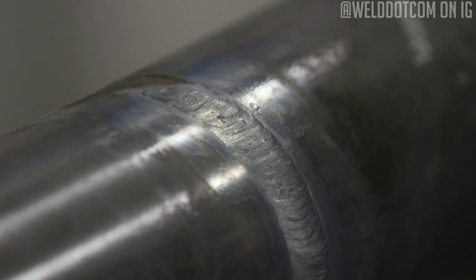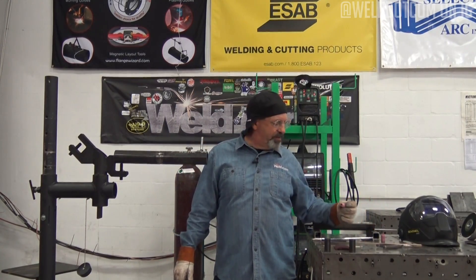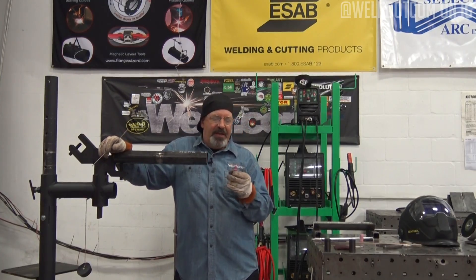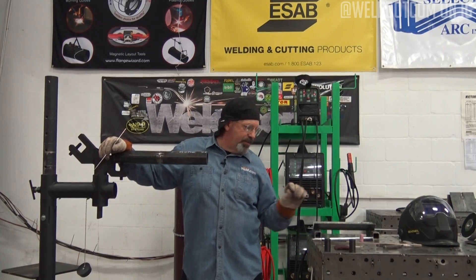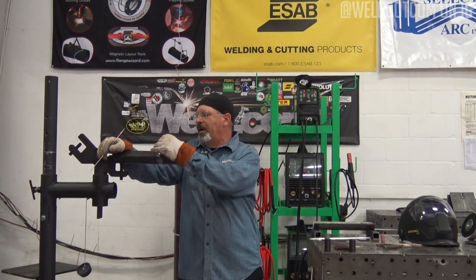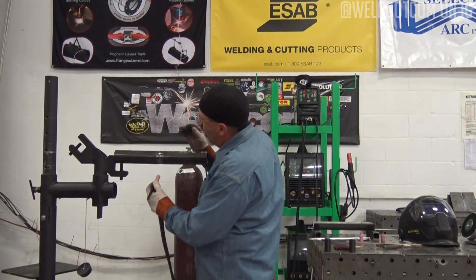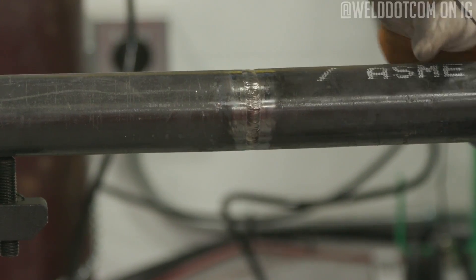Now we'll buff that off and talk about how we got to this point. This particular sequence was the fill and cap — I already had the root in the pipe. First, let's talk about cups and cup sizes. Some folks will do this with a gas lens and a number 10 cup all the way out — that's fine, I just chose to use simple standard components. I did the root with a number five cup to wiggle it inside the groove, the fill pass with a number six cup to ride just on the beveled edges, and this last pass with a number eight cup to gently ride on the weld material. I was just gently rocking back and forth — that's my travel — and I got a fairly tight weave.